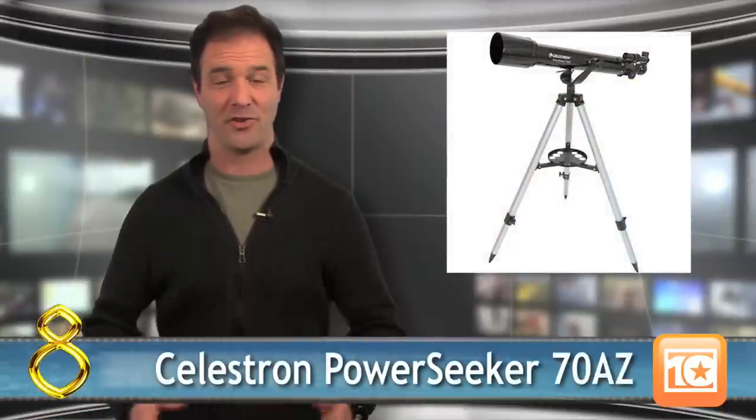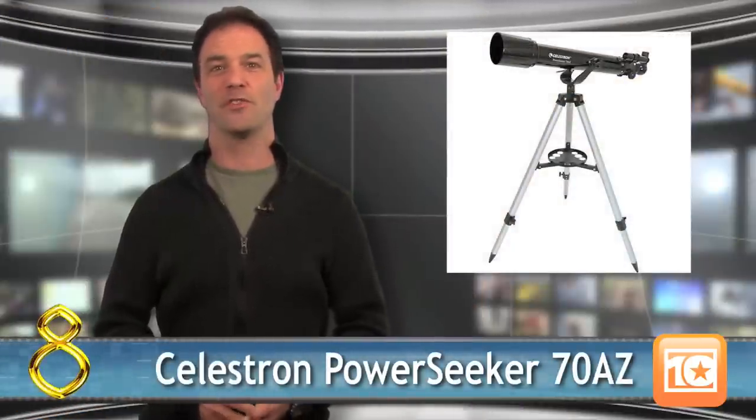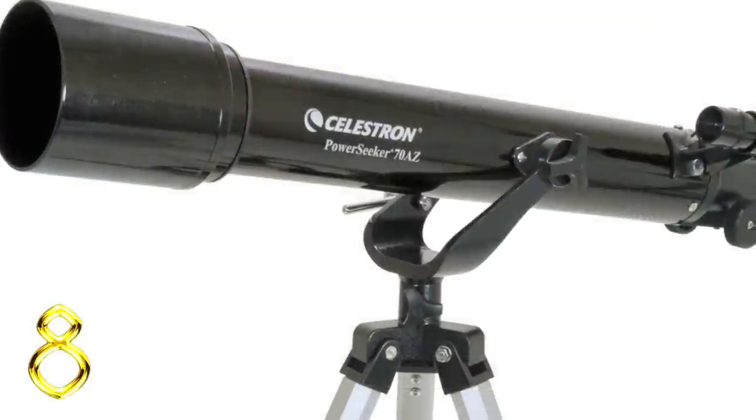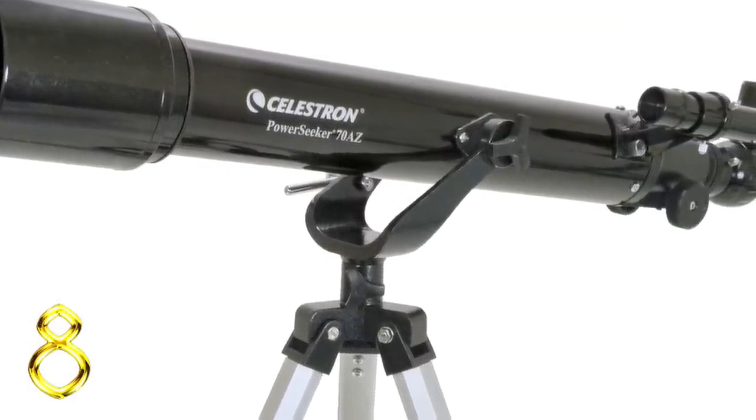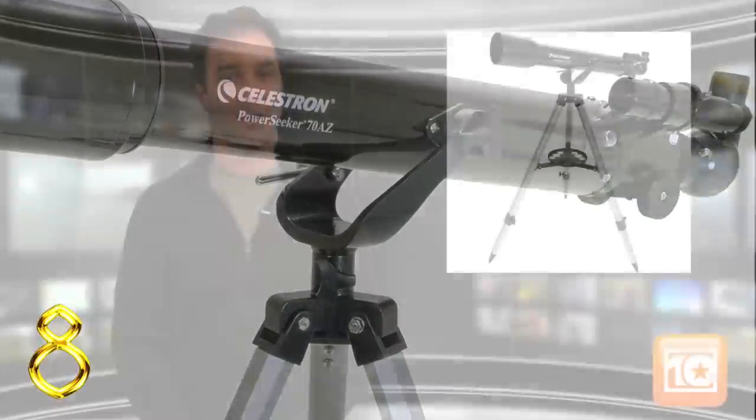Number 8 is the Celestron again, but this time the PowerSeeker 70AZ. Compared to other telescopes for beginners, the PowerSeeker finds a nice middle ground between low price and good features. The Sky software, crisp views, and easy setup all come for less than a hundred bucks. Celestron does stand behind their products with a two-year manufacturer warranty. It will let down some experienced astronomers, but it can be a gateway to more advanced scopes in the years to come.